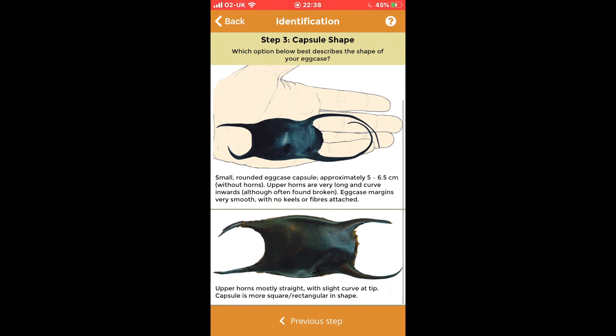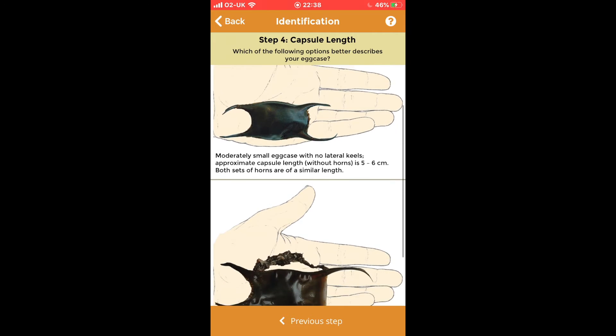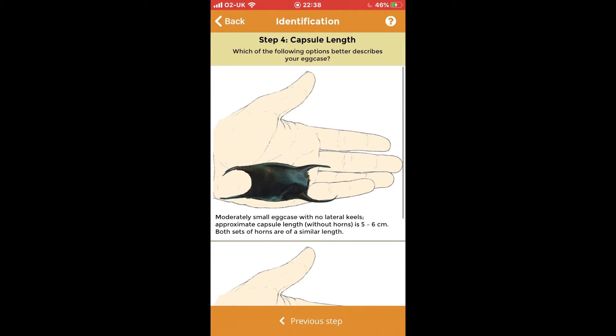Step three is Capsule Shape — my shape has upper horns that are mostly straight, so I'm going to tap that second option. Then Capsule Length: my capsule is quite small, so I'm going to go for the top one — the moderately small egg case, five to six centimetres. Tap that one.